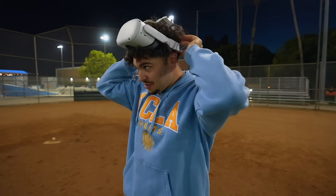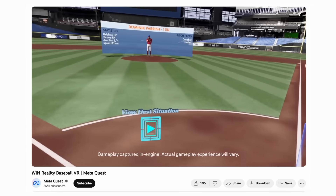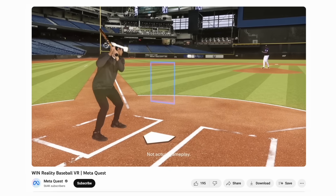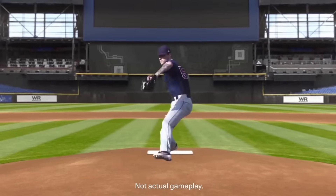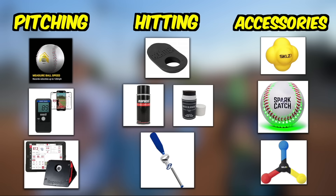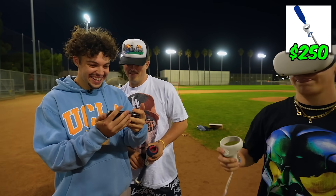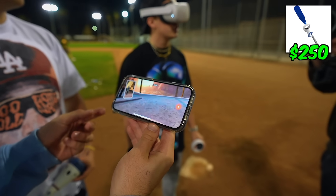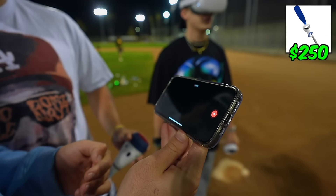Now this one I'm excited for. If you're a baseball player, chances are you've seen this VR headset with software called WinReality. Supposedly it's meant to mimic in-game reps without having to play in a game — it's all VR. We were really pumped to see if it actually deserves the hype and the price tag. It's a little laggy — maybe just the Wi-Fi we're on — but it's so sick.